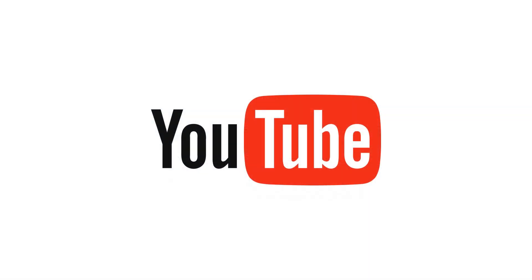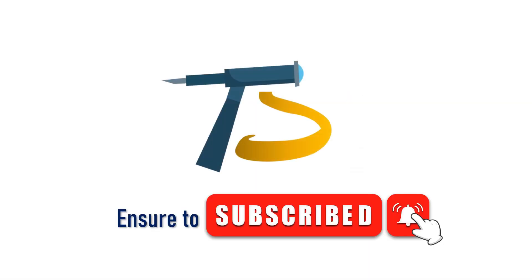Okay, hope you liked this video. Make sure to subscribe — see you in the next video.